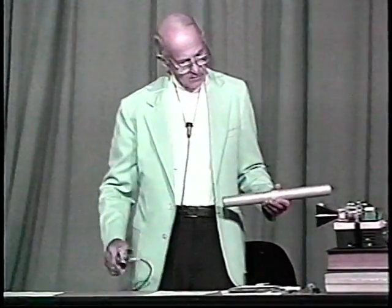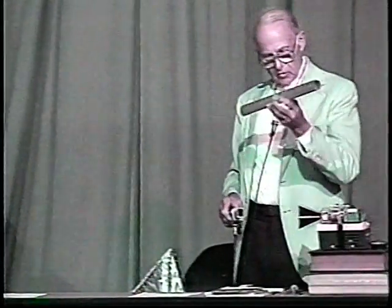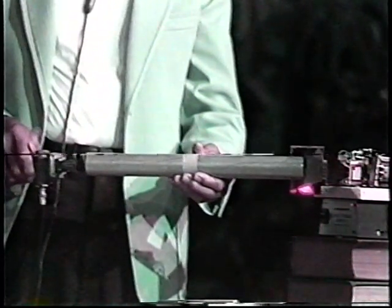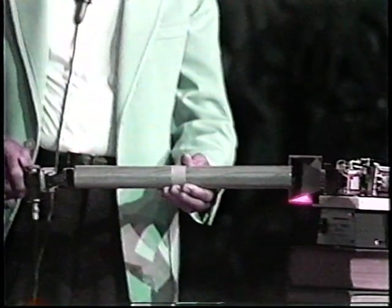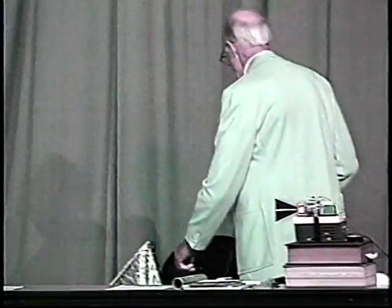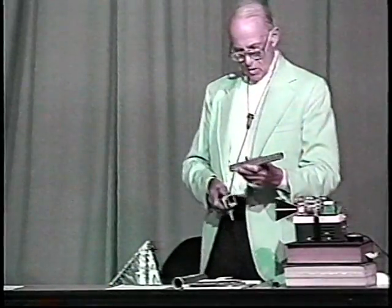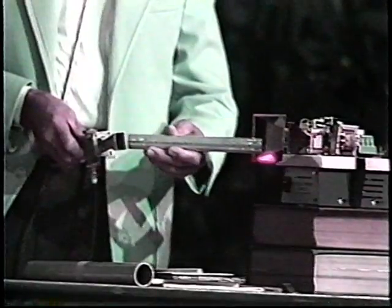Waveguides are used to convey these short waves everywhere. Here's a piece of pipe — we don't get much here, but we drop a pipe down into the path. Let's take a smaller diameter pipe and see if it works. It comes through.